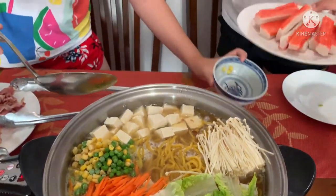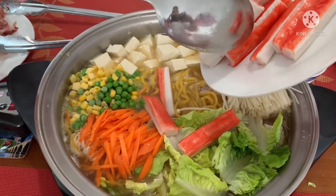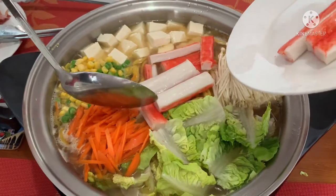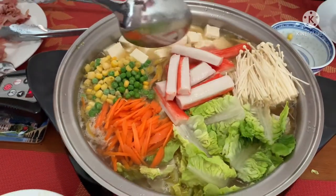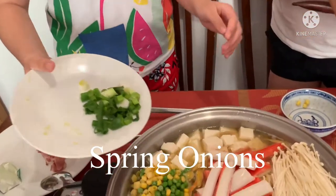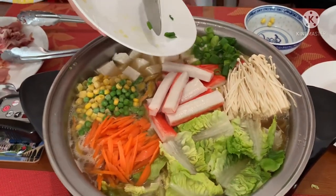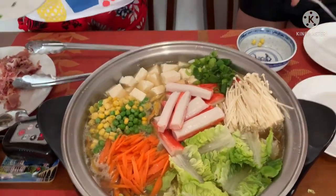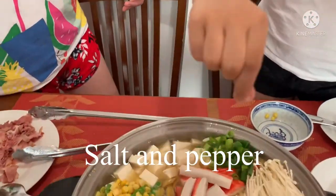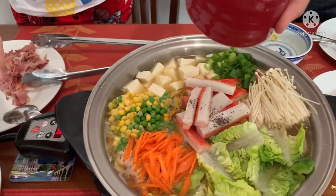Now we are going to be adding the seafood sticks, right in the middle. And now we are going to add the spring onions — yummy spring onions. And finally we are going to add a pinch of salt and pepper, but we added them together. Put all of it in.